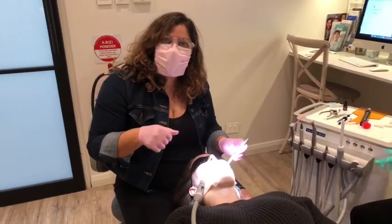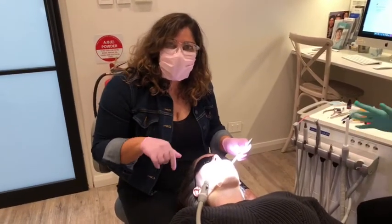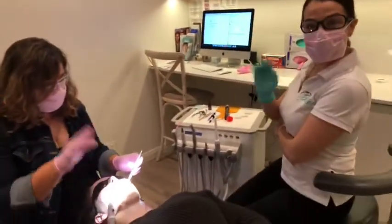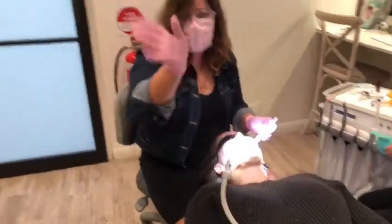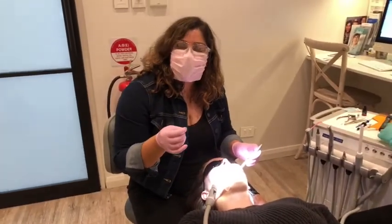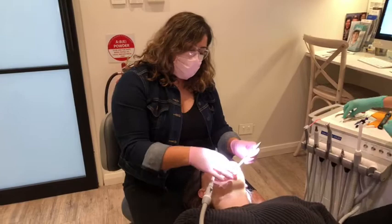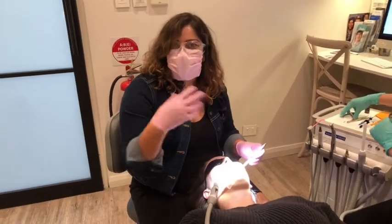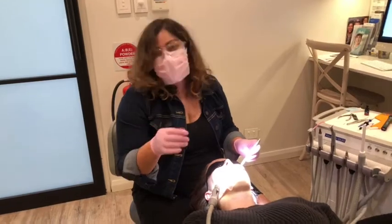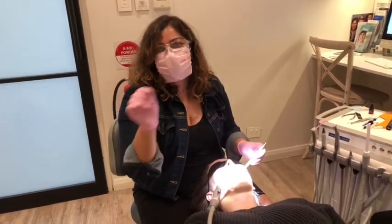I'm Dr. Katia, live today from CTC Smiles in our Mosman practice. I've got Mira here — hi everyone. She can't move much, but I'll say hi from her side. What we're trying to show you today is a live video of how we're going to do a bonded retainer direct, without any lab preparation, using a flexible retainer wire.